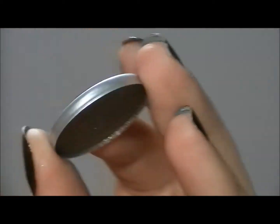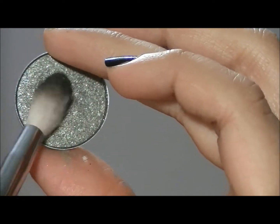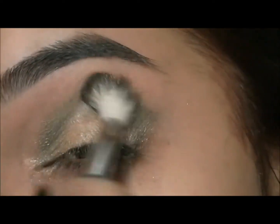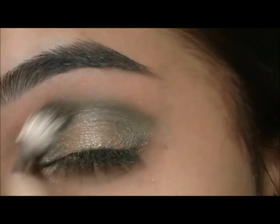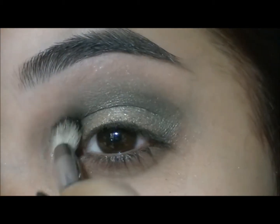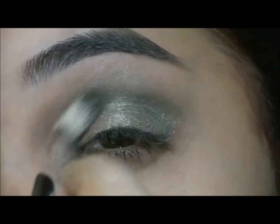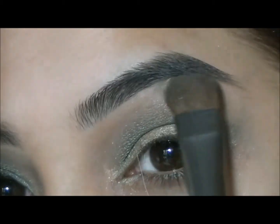And now to blend it all out, I'm going to take Green Smoke from MAC, a nice forest green full of shimmer. For my brow bone highlight, I'm going to go into the side shadow from Mary Kay.